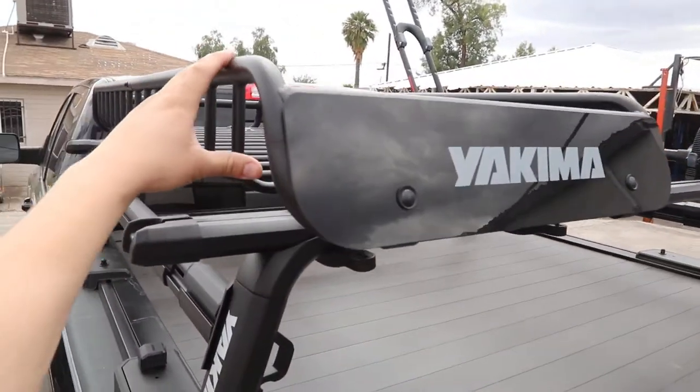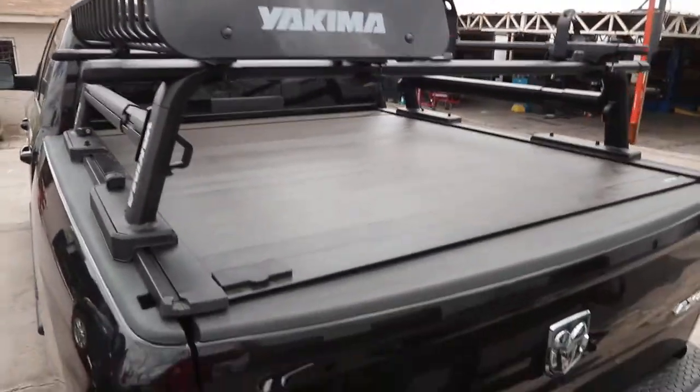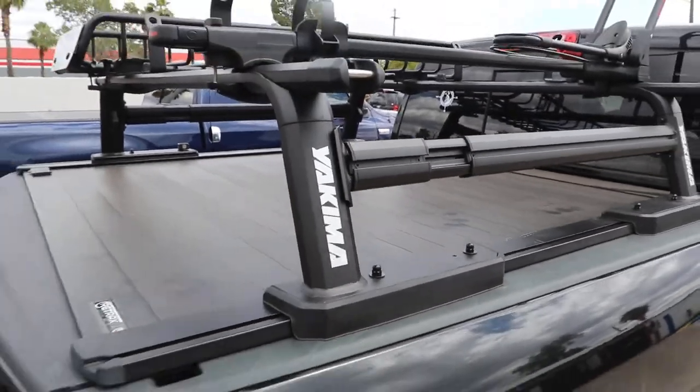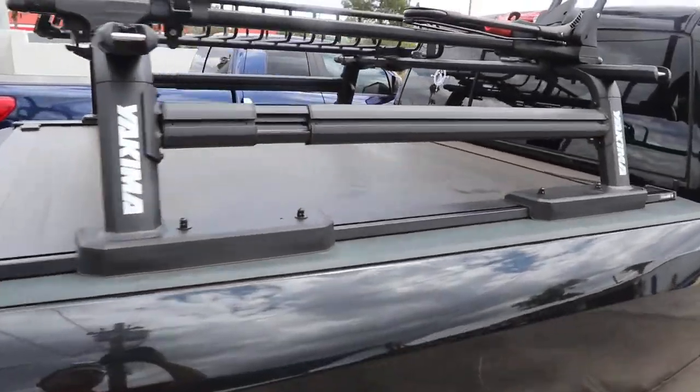We have the Skinny Warrior on top to put more items up there. This is made by Retrax. They teamed up with Yakima to pair these two products together, so you can have a lot of versatility.